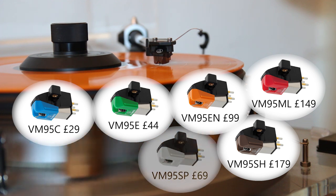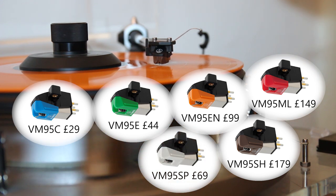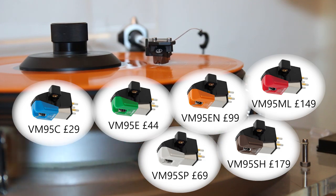The sixth stylus in the series is the £69 VM95SP for mono records, which was not tested in this review.